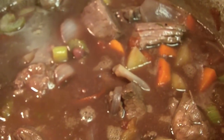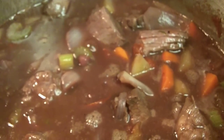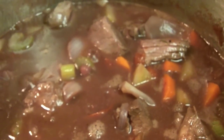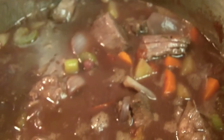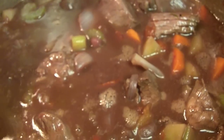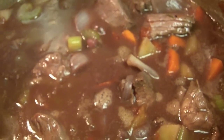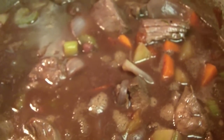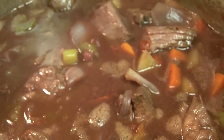Everything's simmering together nicely — lamb, red wine, chopped tomatoes, a little spice, a little flour. Like I said, it's a long process but it's easy. From this point I don't have to do too much but wait. Lid closed for an hour and a half, then one more hour with the lid open. Just let this cook down.